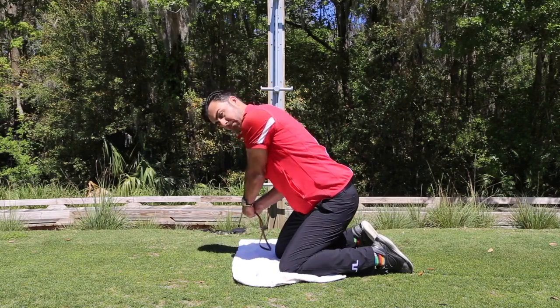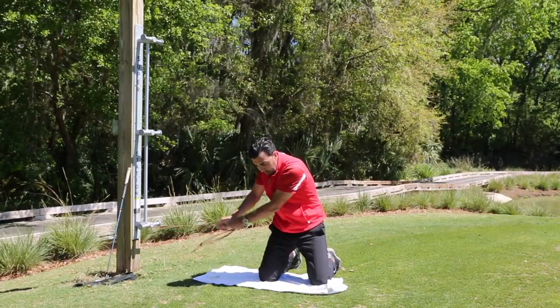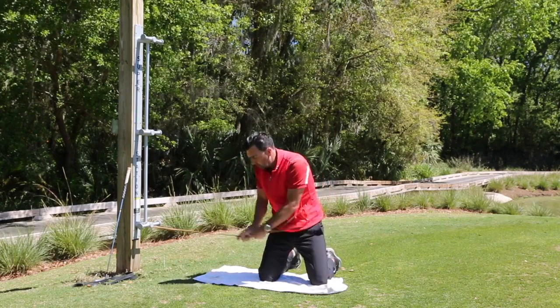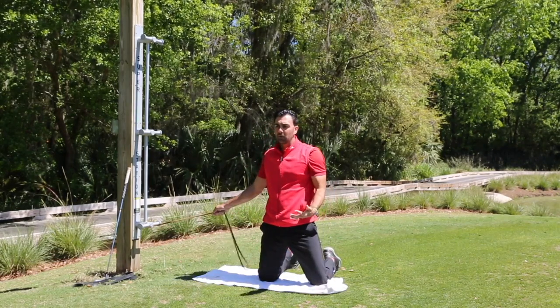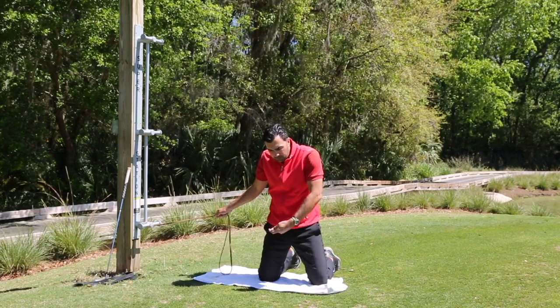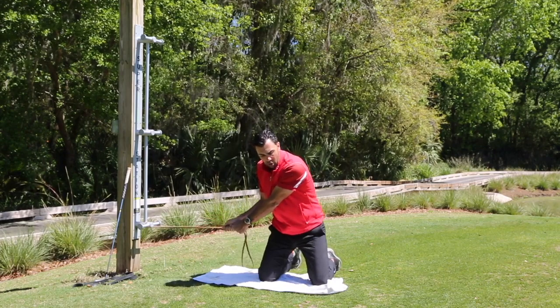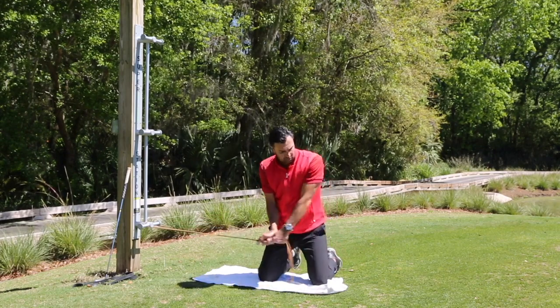Rotating the upper body, and reducing this motion — this is the motion that kills every one of you: the hands moving through, the chest stopping, and the club digging. What we're going to try and feel is the chest open and the head turn.